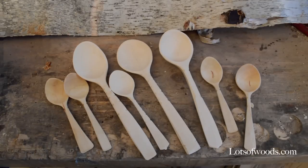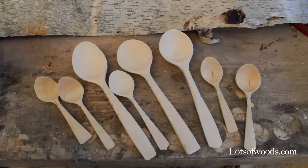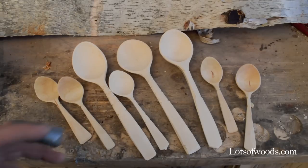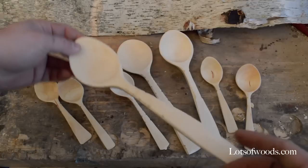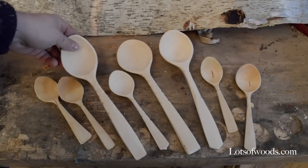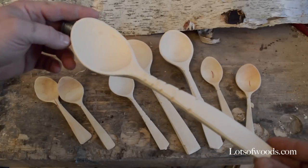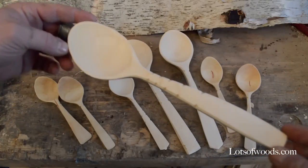Hey guys, so I figured today would be a good day to talk about birch. I've been really diving into birch lately, just learning a little bit about carving it and getting some tips to get a good finished product. I want to share some really interesting things, so make sure you stay tuned. I'm just going to show off a few of the spoons that I've made — I've done four today. You can see they look a little more white because I haven't oiled them yet. I'm just going to rhyme off some tips as they come to me.